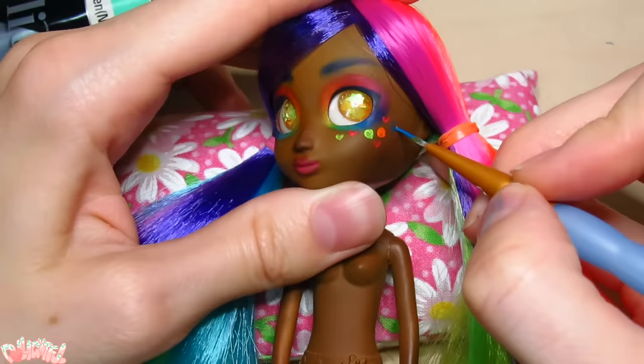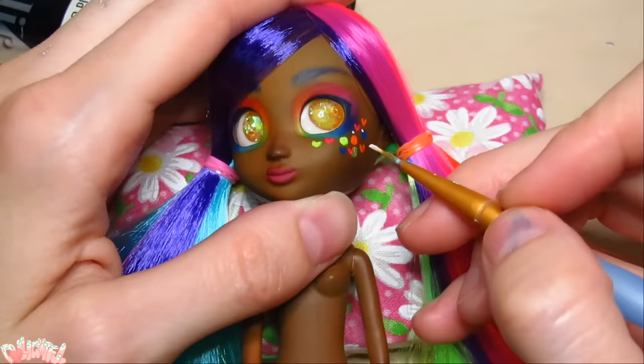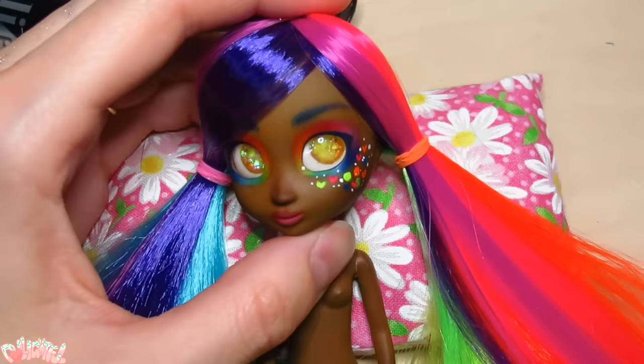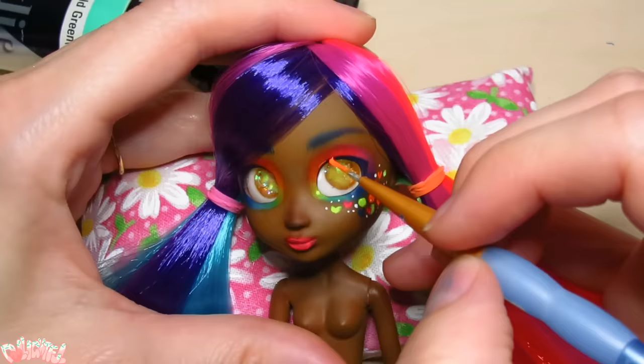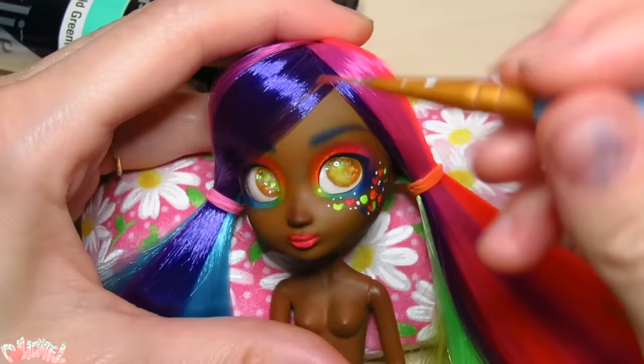The fluorescent paints work really great for details on the jacket, and it sort of makes me want to revisit the face. I know, we just finished the face — but if I've learned anything about Decora, it's that you need to add more! So I painted circles and hearts across her cheeks to simulate stickers. Man, this paint is so bright it makes everything else look dull by comparison. There's only one way to fix that.